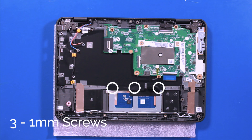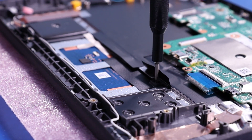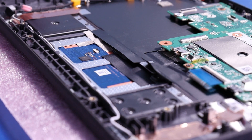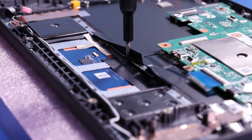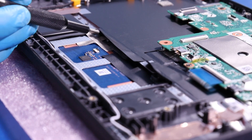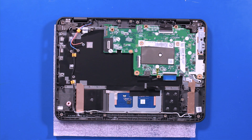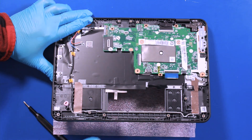Remove three 1mm screws. Lift the palm rest up and pop the touchpad out. Reverse steps to replace.